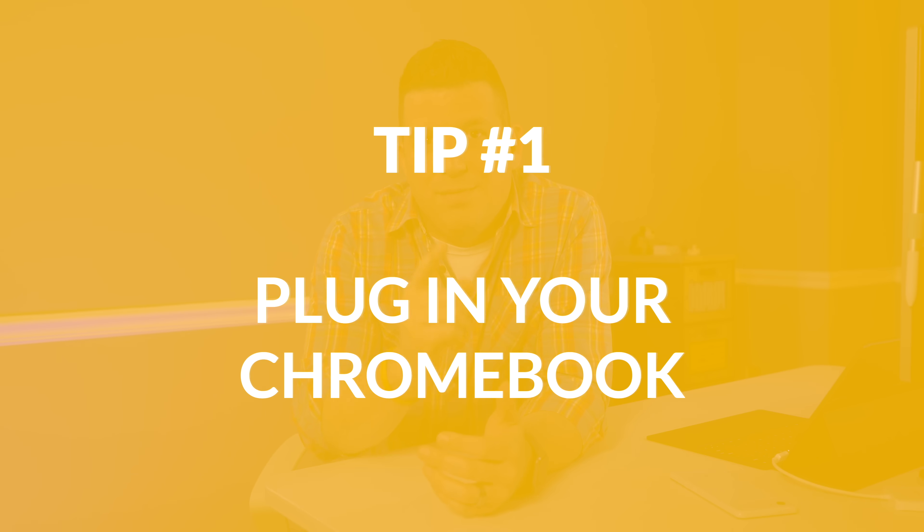Tip number one: plug in your Chromebook. When you unbox it, it's going to be tempting to pull all the wrapping off, open it up, and hit the power button. 99 times out of 100, that's not going to do anything. Google, for whatever reason — probably something to do with safety — sets these so that when they're packed up, they need to be plugged into the outlet for at least a few seconds before they will power on and connect the battery to the motherboard. So get it out, plug it in for just a couple seconds, and you can be off and running.